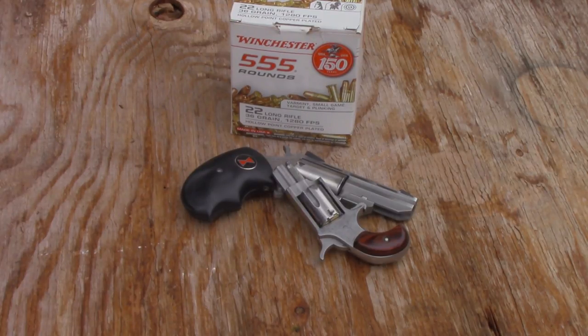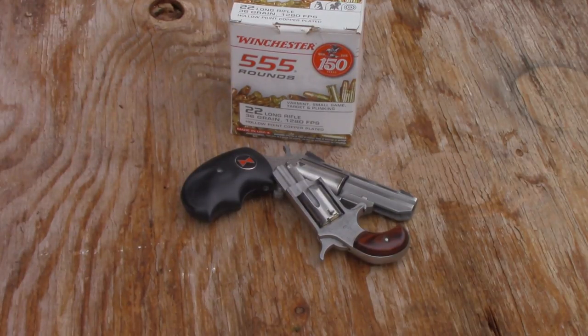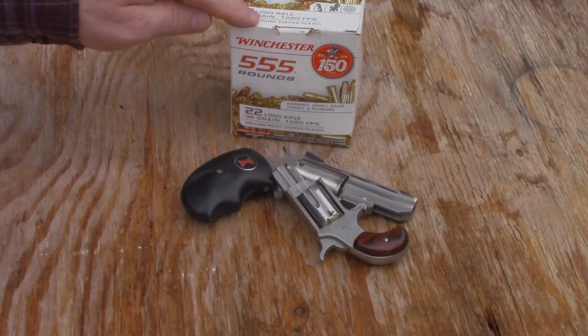The Stinger is only 32 grains but it's supposed to be substantially faster. I calculated the energy of all the loads and this Winchester beat it. The Stinger did 68 foot pounds in that revolver; this did 75 foot pounds.